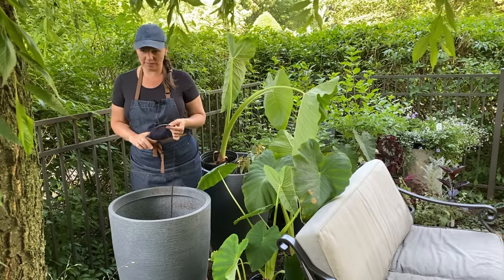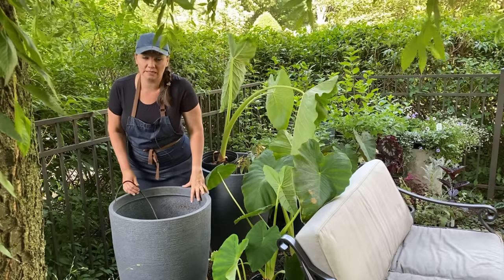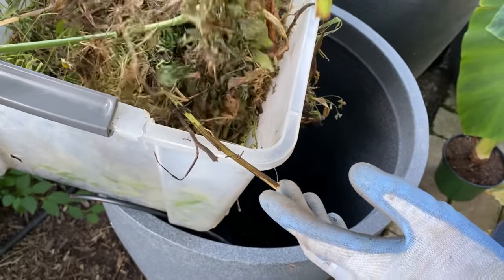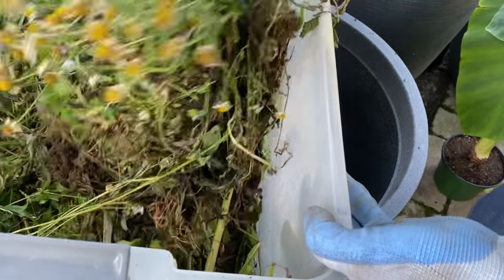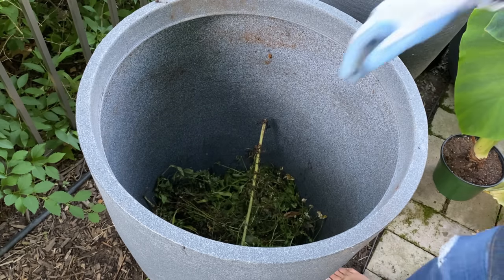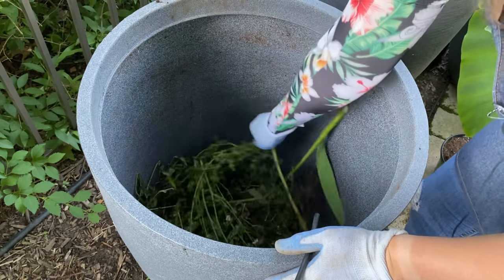The drip tubing is connected to the supply line and fed through the drainage hole in this container — once it's all filled in, I'll just hook it up, and that's how the plants are watered. Here's a bunch of weeds that I weeded the other day; they're a little dried up, which is perfect. I'm just going to start dumping them in the pot. You can cut them up a little bit more to make them smaller, which will make them biodegrade faster. Some people call this process hugelculture — composting in place.